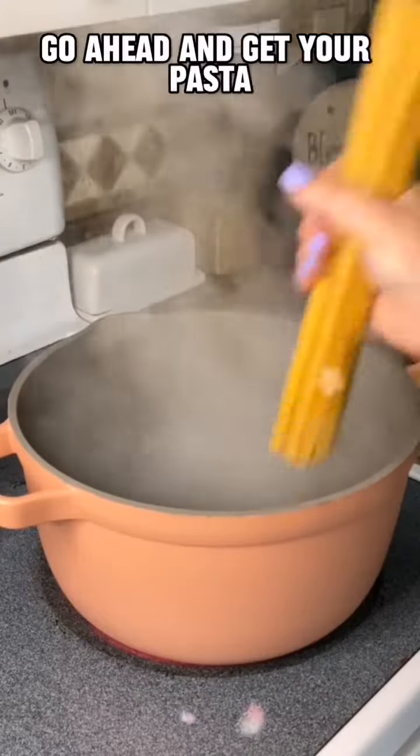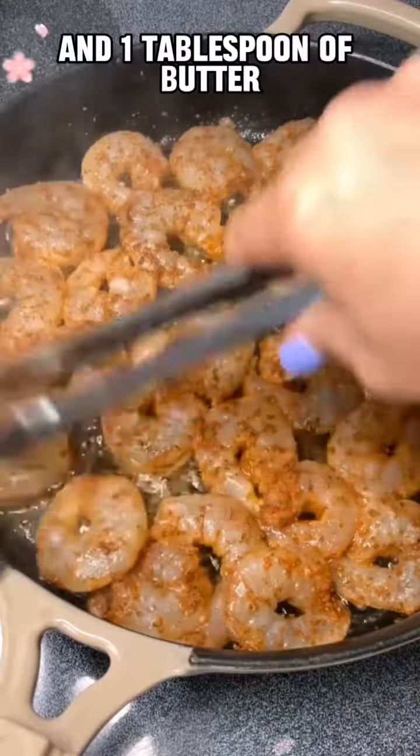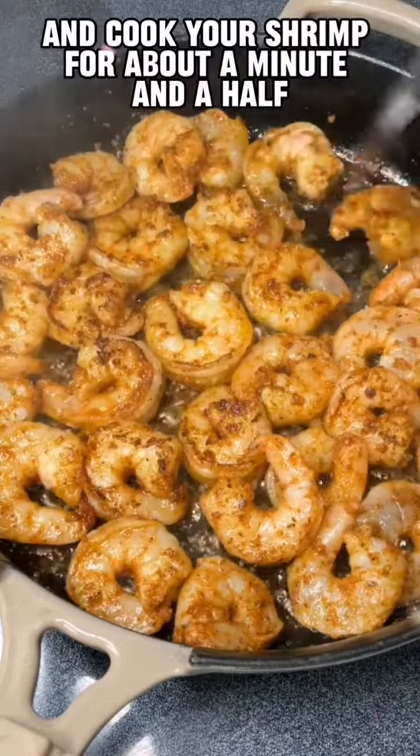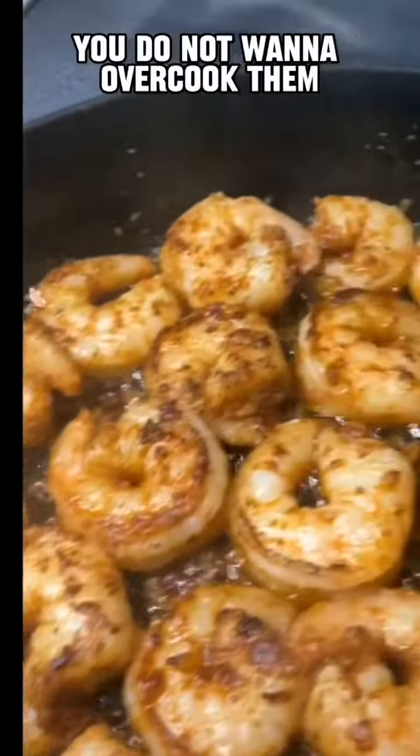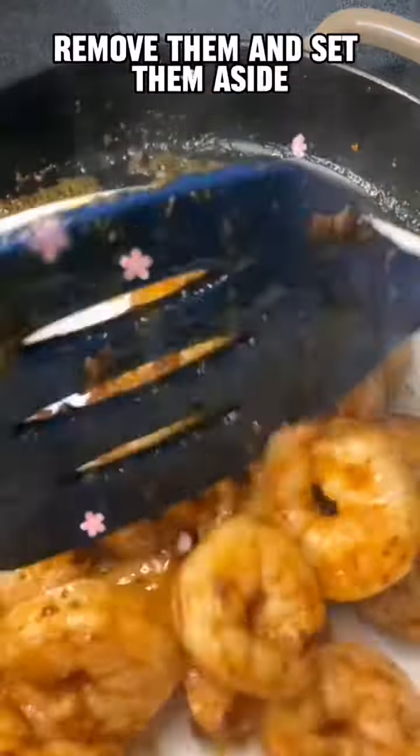Go ahead and get your pasta boiling in salted water. Heat up a tablespoon of olive oil and one tablespoon of butter, and cook your shrimp for about a minute and a half to two minutes on each side — you do not want to overcook them. Once they're finished cooking, remove them and set them aside.